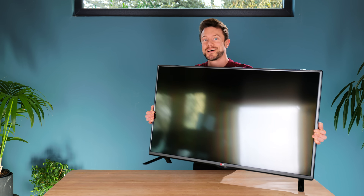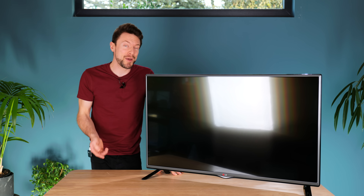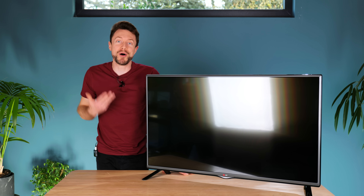So to see if this idea has a chance of working, we'll need a sacrificial TV. The one I have here was actually rescued from going to the tip because it has a broken backlight, making it completely unusable as-is and therefore a perfect opportunity to do some upcycling.